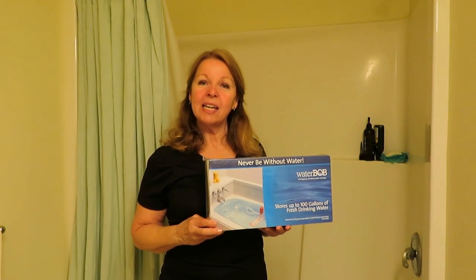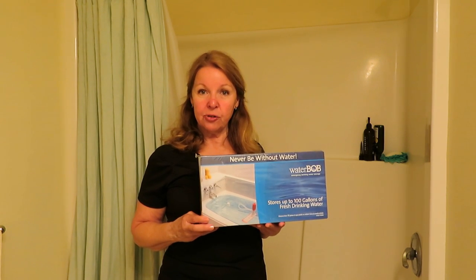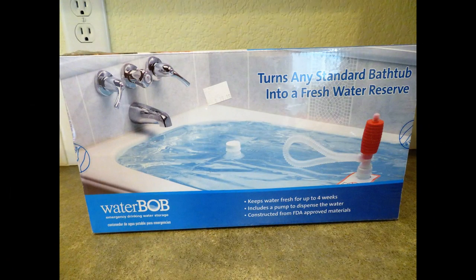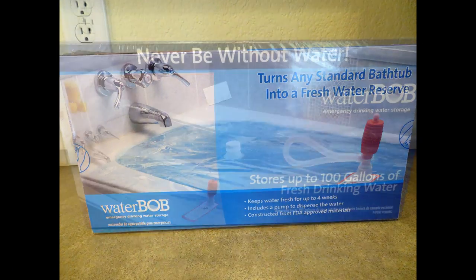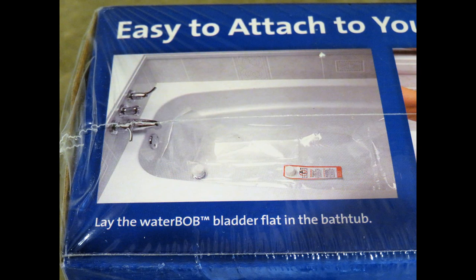Hi, it's AlaskaGranny. If you have a bathtub, a water storage prep that you may want to add to your stockpile is a WaterBob. A WaterBob is a one-use-only storage device that fits right into your bathtub and holds up to 100 gallons of fresh drinking water. It's like a giant plastic bag, like a bladder.